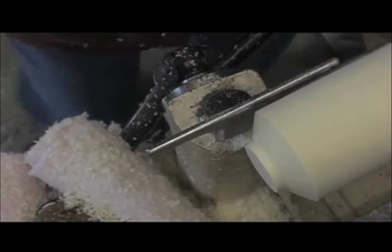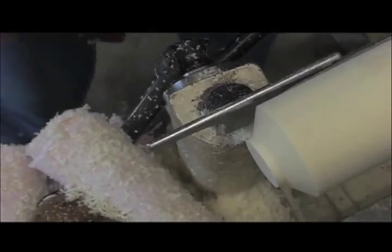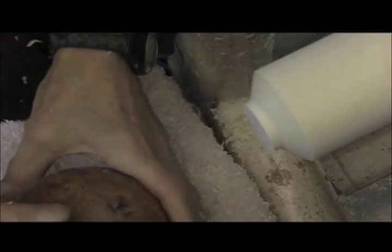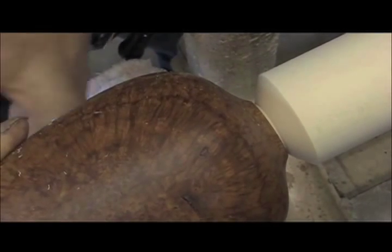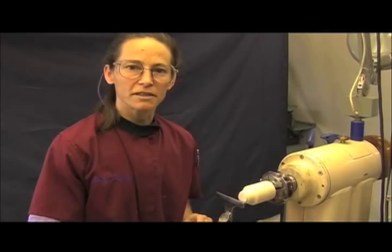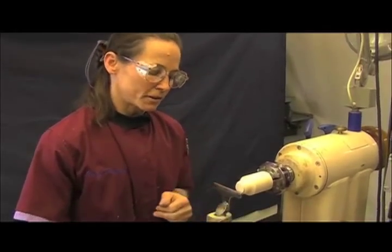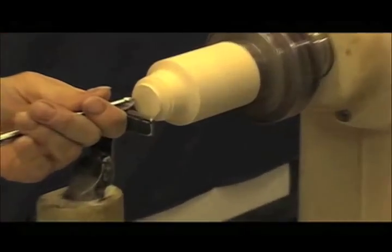This gives me a rough tenon that I can now trial fit to my vessel. The tenon's too big — that's good, that's exactly what I wanted. I'm going to start this next cut with the tool rest moved across to be perpendicular to the bedway and hollow out the inside of the lid.